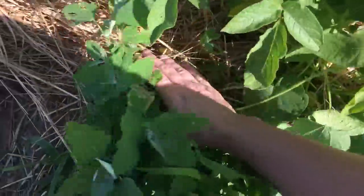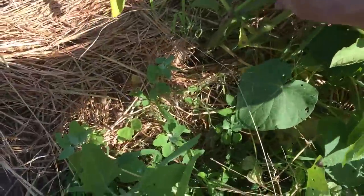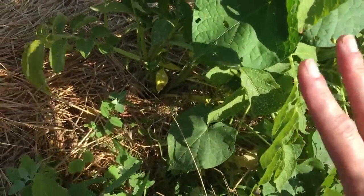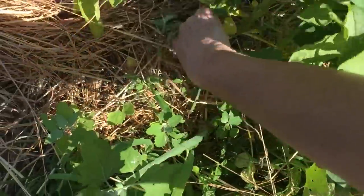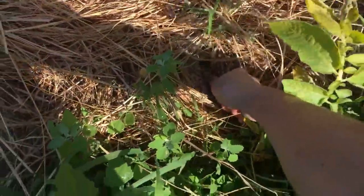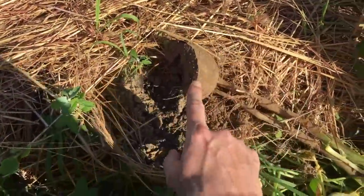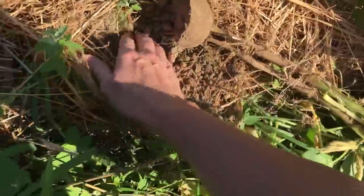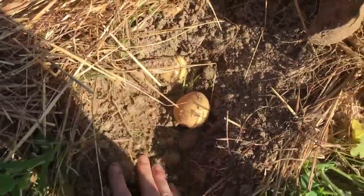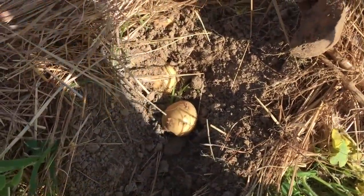So I planted Yukon Golds. I'll pull all this away — this is how I know to pull my potatoes. They're not ready yet, but I'm going to come in and see how they're progressing. There's the seed potato right there. You see it on the plant? I'm going to get down in here. Woo-hoo! Y'all, we've already struck some gold. Look at that!